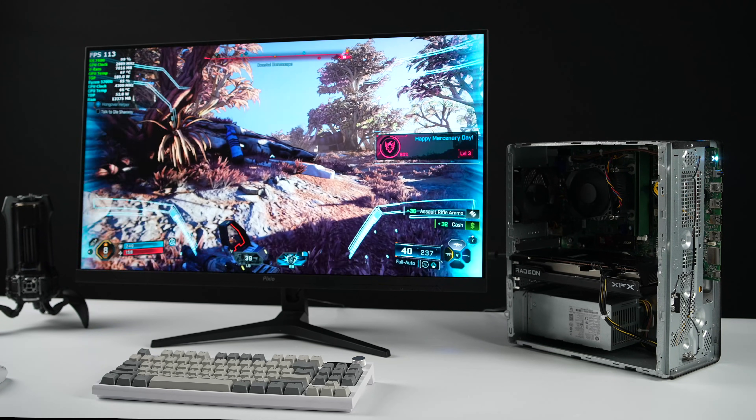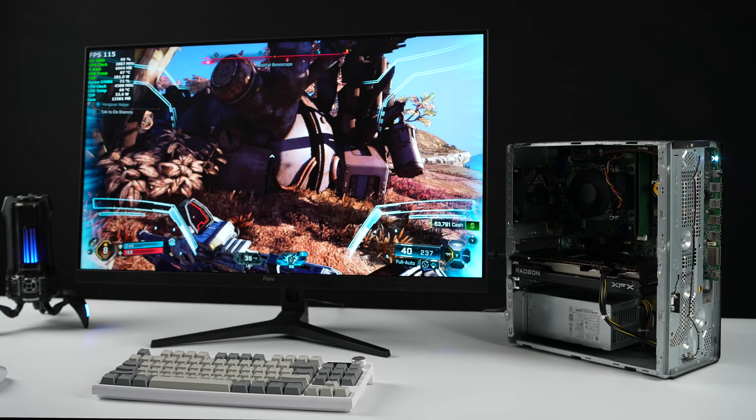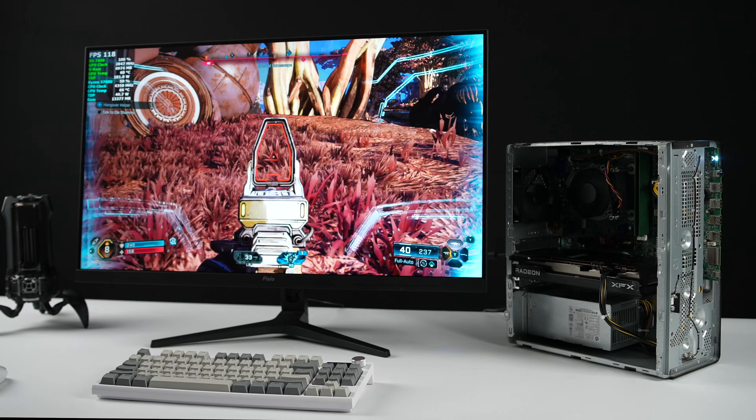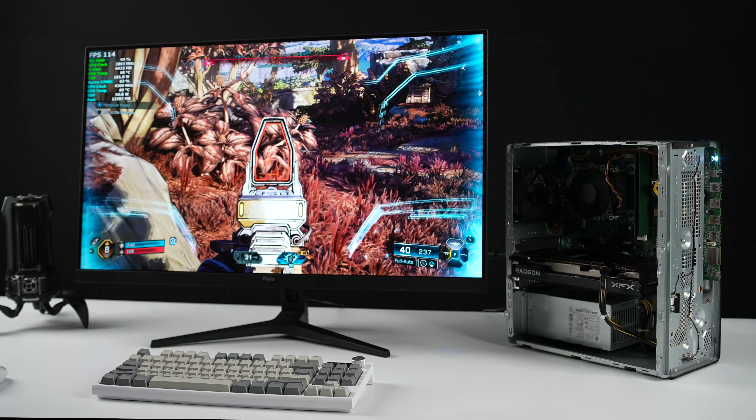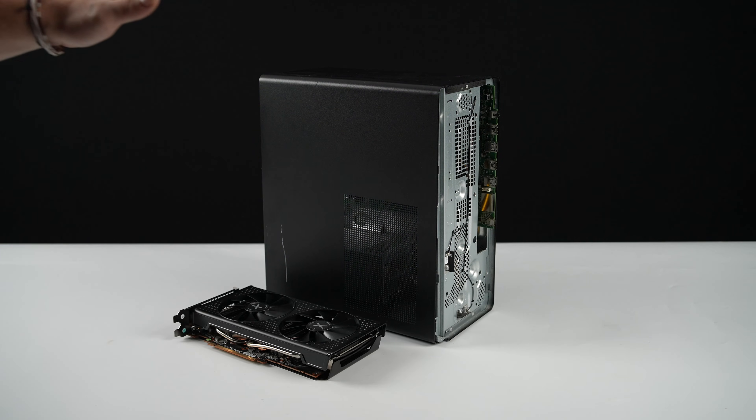Building a gaming PC on a budget has gotten tougher than ever with prices through the roof, especially on RAM. But in my opinion, a build like this is one of the best values that you can put together for under $350. And trust me, it's actually punching way above its weight class.